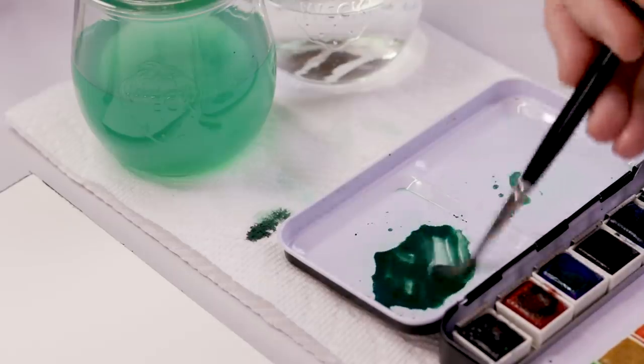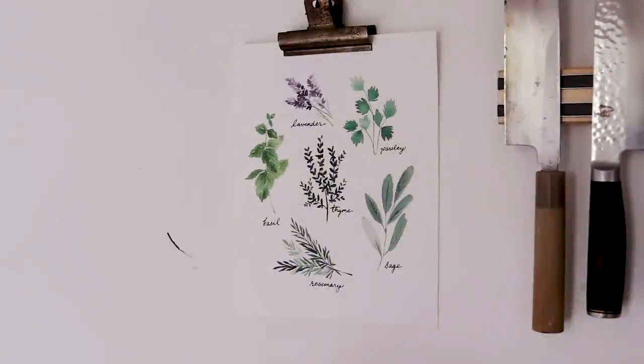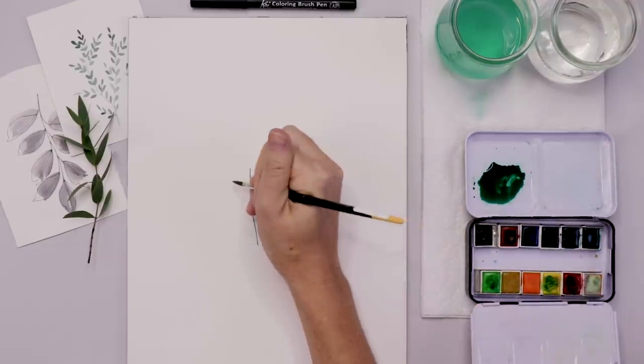I'm putting that brown in. Before we begin to paint, I just wanted to mention that you'll be able to print my herb painting for use wherever you like — patrons have access to all the bonus content, so head over to Patreon after the video. I'm starting with a stem now.